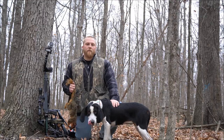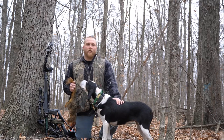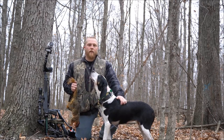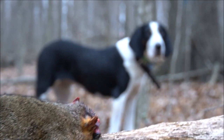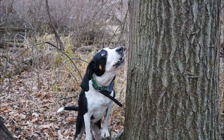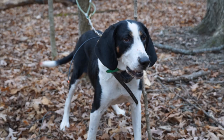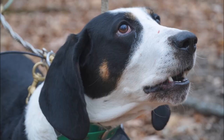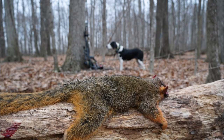Thank you for watching my videos. Make sure you like and subscribe if you like them — there's going to be plenty more to come. I'm going to be doing some coyote and fox calling here in the near future too, and some more squirrel hunting. But thanks for watching. We'll see you next time.